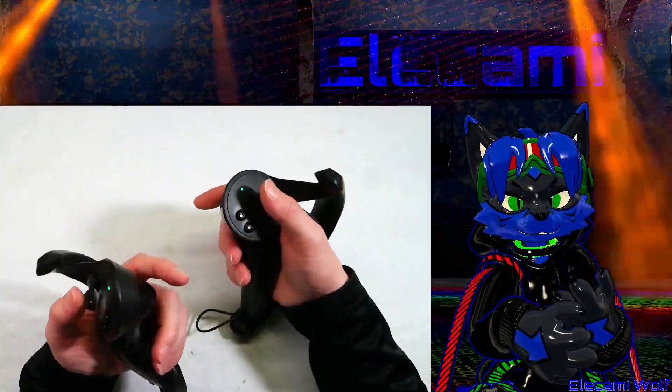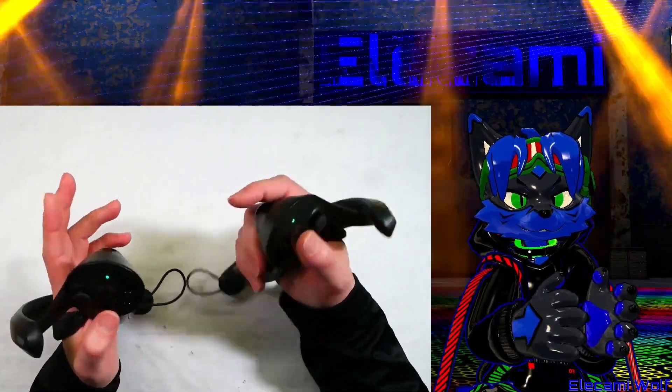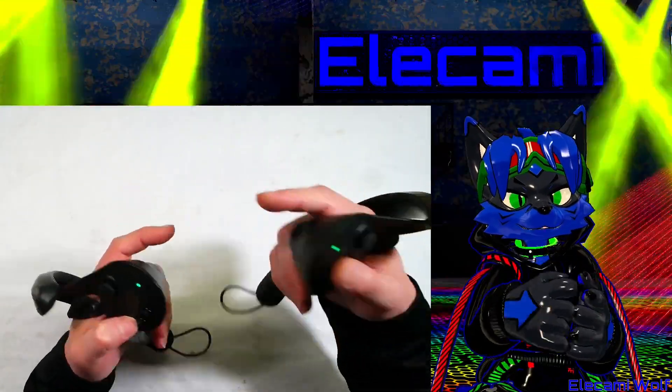I've recently on my other controller replaced the whole stick, and the procedure for taking the controller apart will be the same whether you're replacing the stick or fixing the touch sensor. Let's get started.